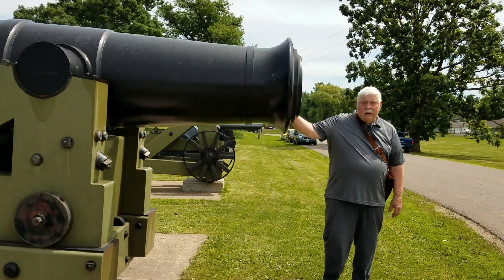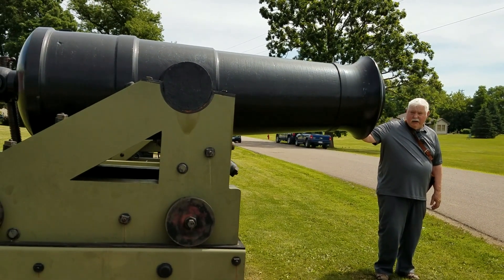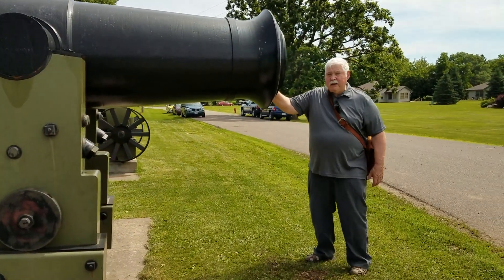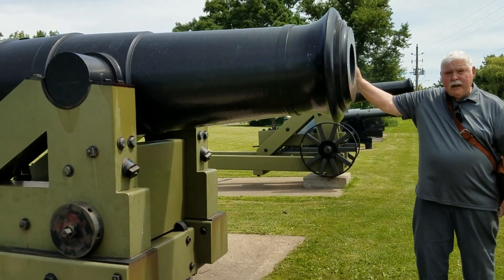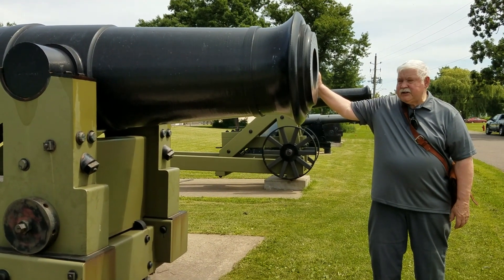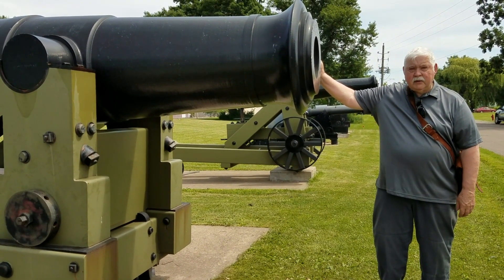The gun barrel weighs approximately 18,000 pounds, and that's one of the reasons why they had to redesign it. To give you an idea of that weight, this barrel weighs just as much as that mortar weighs. That was just too much for the men to manage — it would tire them out real easy. They eventually came up with the proper gun, which was eventually manufactured and used in some of our sea coast forts during the war.